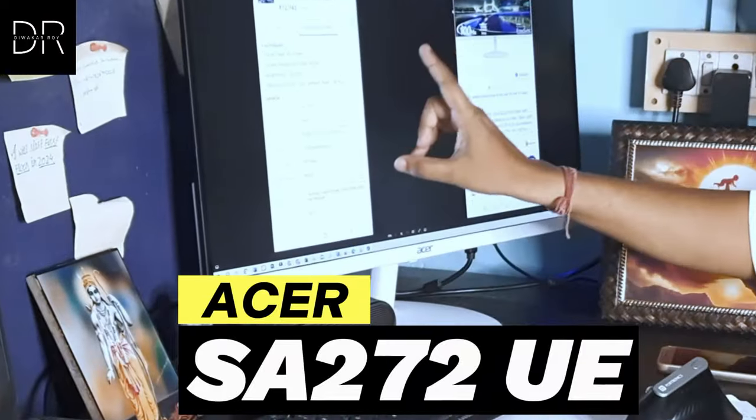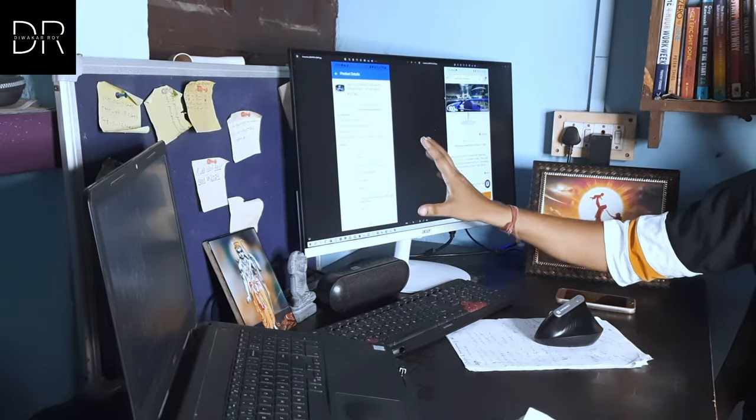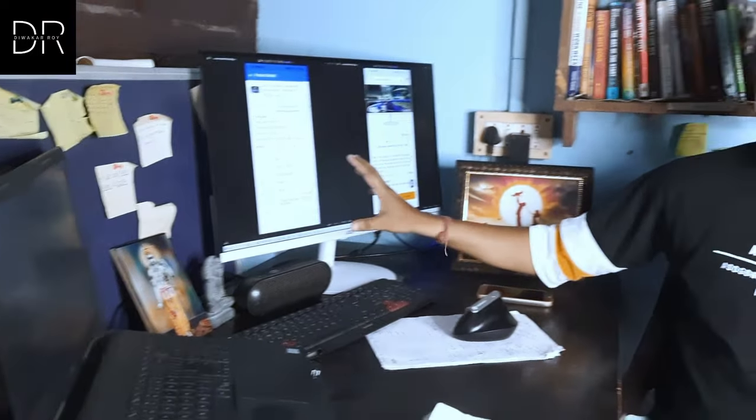Last month I have been using Acer's S272UE monitor, and you commented on the unboxing video requesting a detailed review. So here I am. In this video, I will cover everything from display to features — what I feel after using it for one month — so that I can help you choose the best monitor.